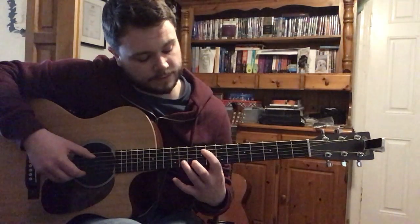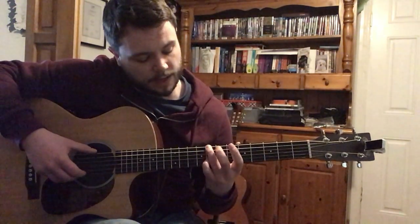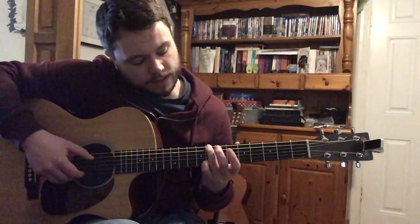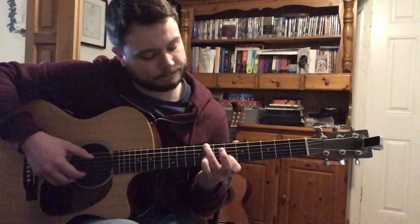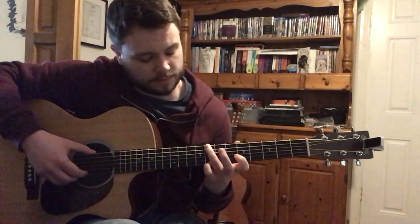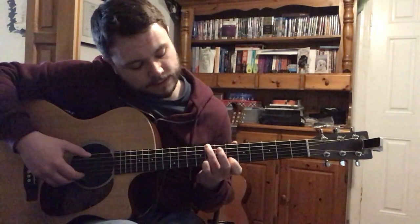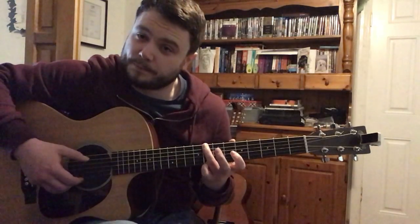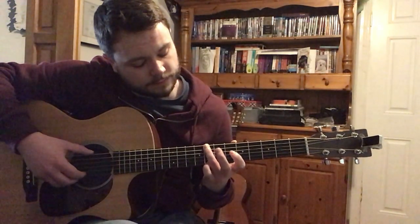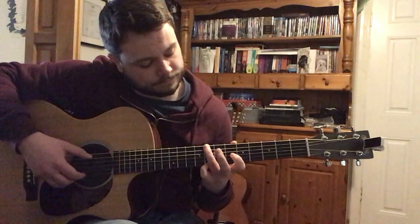Then it gets a little bit different — it goes up to the 6th string from the 8th fret. We're going to hit that note, and then those notes on the B string are the 8th fret, 6th fret, 5th fret. And then your pinky catches the bottom string on the 8th.